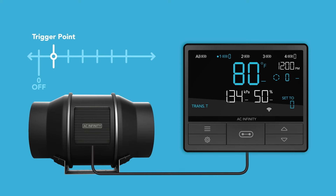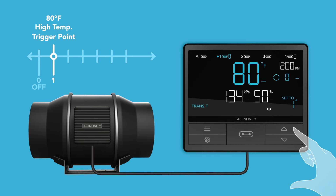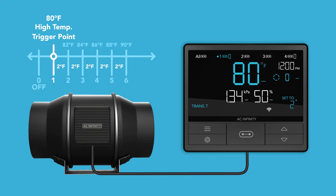For example, you first set your device to run in auto mode with an 80 degree Fahrenheit high temperature trigger, then set the temperature transition to 2 degrees Fahrenheit. The transition figure of 2 degrees Fahrenheit will create intervals of 2 degrees Fahrenheit above your high temperature trigger point of 80 degrees Fahrenheit. From 80 to 81 degrees Fahrenheit, your device will run at level 1. From 82 to 83 degrees Fahrenheit, your device will run at level 2. Your device will continue increasing its level by 1 for each 2 degree Fahrenheit interval it surpasses until it reaches the max level.